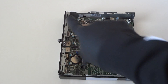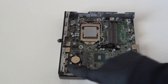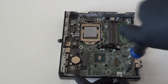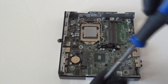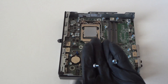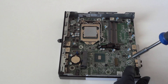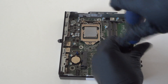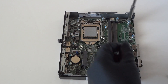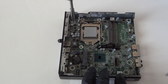Now we're going to disconnect the motherboard. There will be six screws: two in the top, one in the middle, and two in the bottom. We're going to start at the bottom — one, two, three, four, five, six. Six screws removed to get the motherboard off.